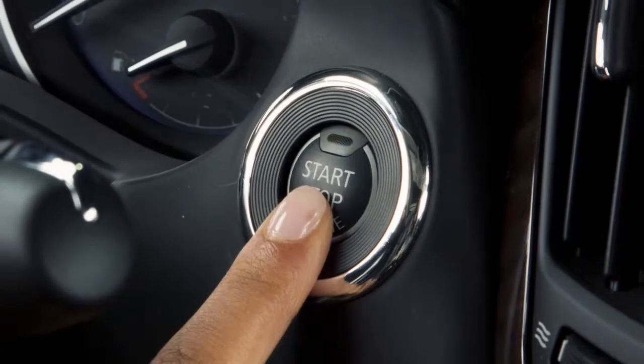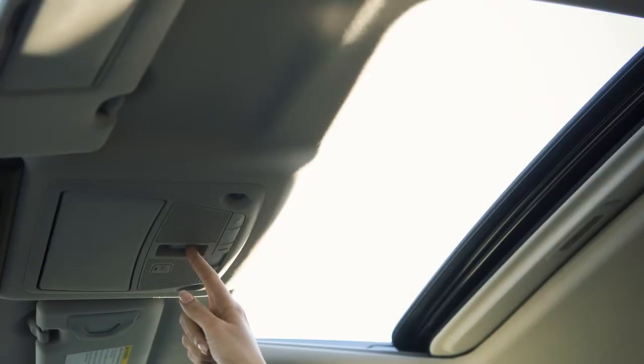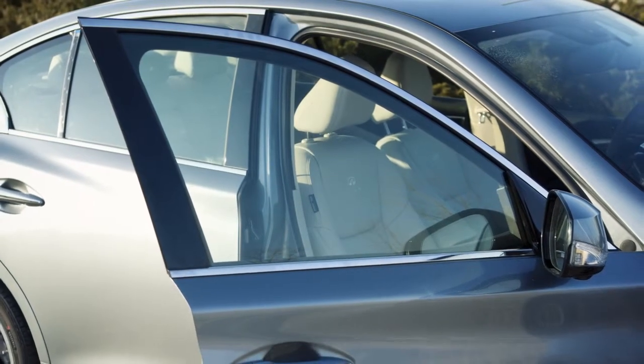If you've turned the ignition off and notice the moonroof is open, you still have a period of time in which to close it. However, if either front door is opened during that period, power to the moonroof is canceled.